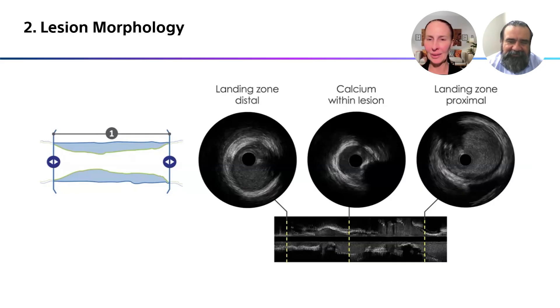As was discussed, you can find your distal landing zone and your proximal landing zone where you've got fairly healthy tissue, and then you can see the calcium within the lesion. So you know exactly what amount of artery you need to cover with that stent to treat all of your disease.